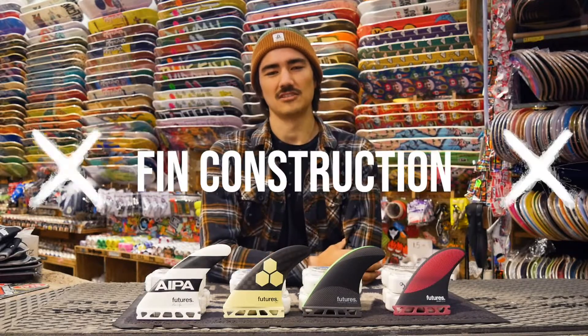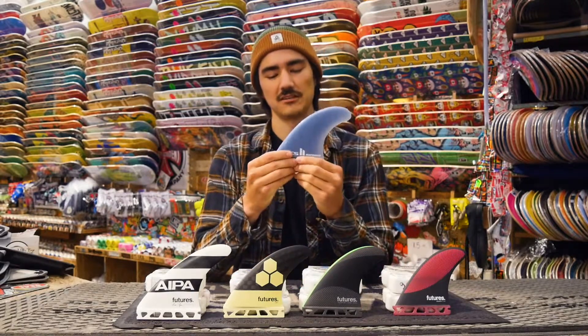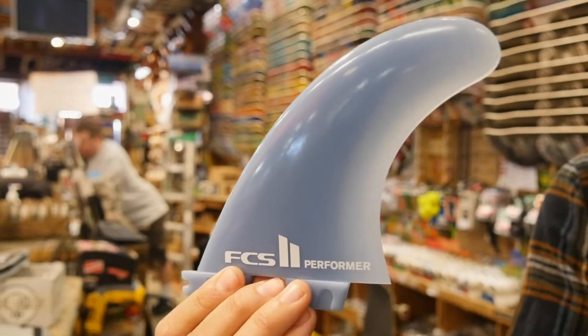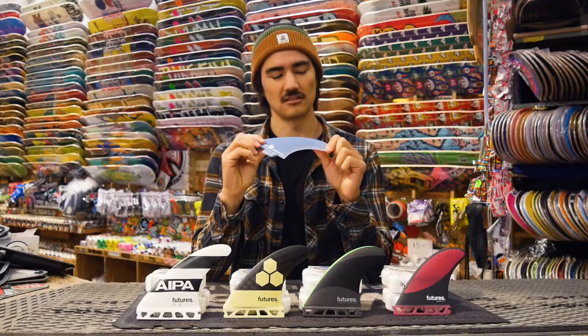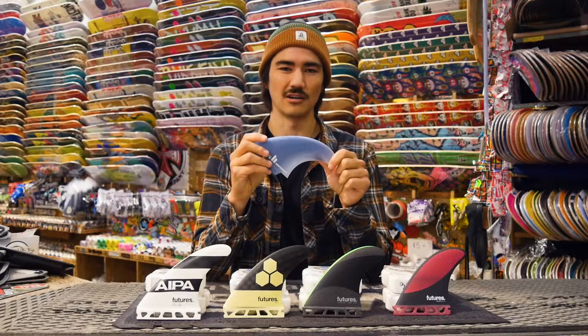The third thing you need to think about when selecting fins is the fin construction. They come in a few different styles: fiberglass, carbon, and honeycomb cores. The first option is going to be your cheapest fin — just your standard plastic fins, anywhere from 40 to 50 bucks. They work fine for the board but they do have a bit more flex and they're a bit softer, so they're not going to hold speed or generate speed as well.